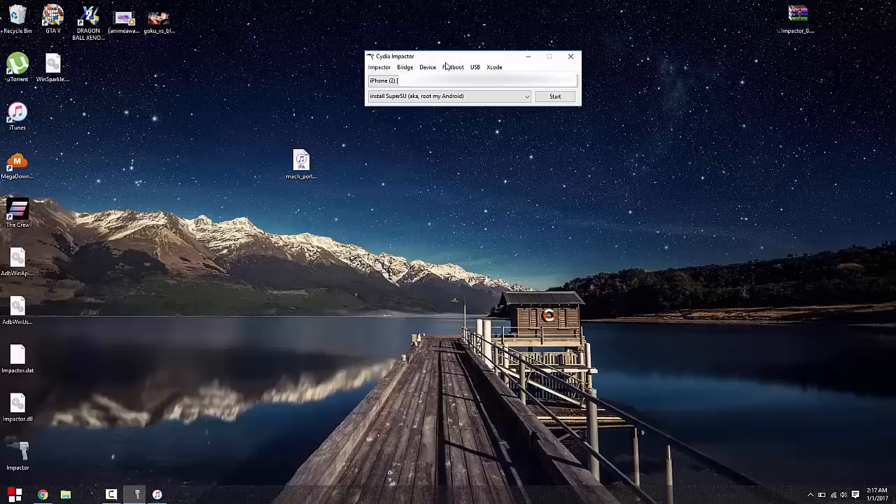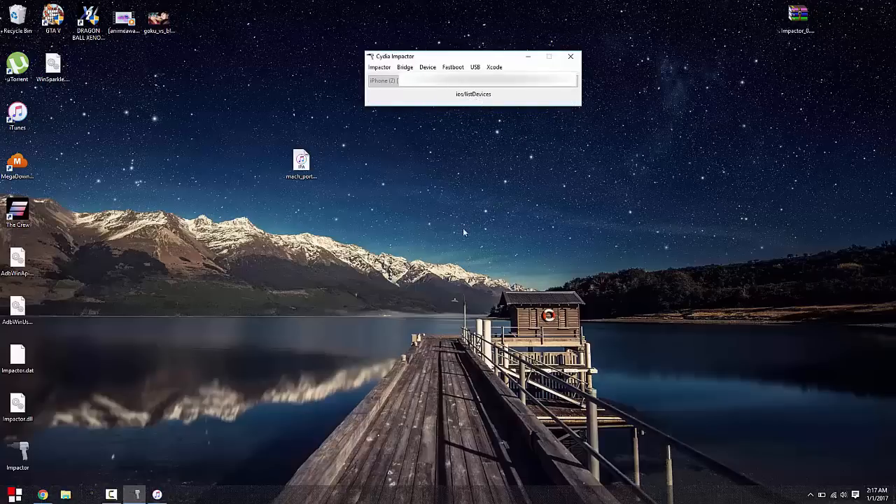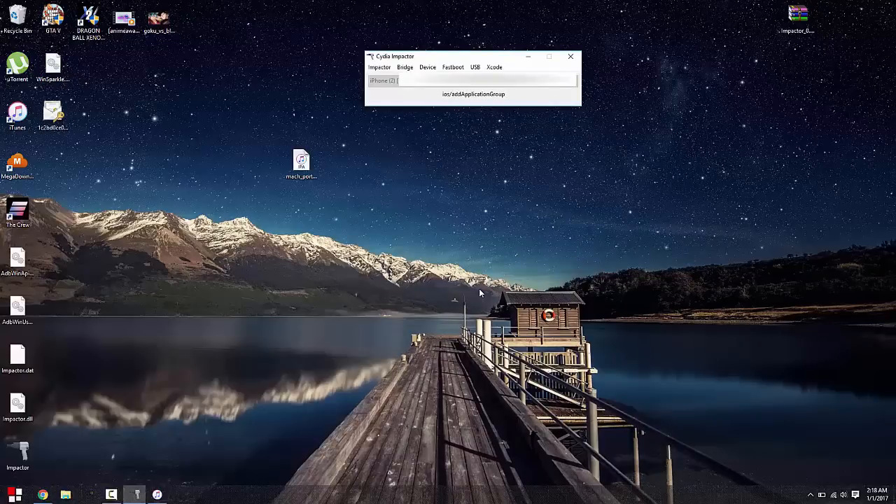Once iTunes finishes backing up your device, connect your phone and open up Cydia Impactor — your phone should show up right here. All you want to do is take the Mach Portal IPA, which is the jailbreak, and drag it into the program. Enter your Apple ID and password. All it's going to do is verify the application so it can work on your device. Once you put in your Apple ID and password, click OK. Cydia Impactor should show up with little messages and you'll get a pop-up — just click OK. It takes up to one or two minutes.